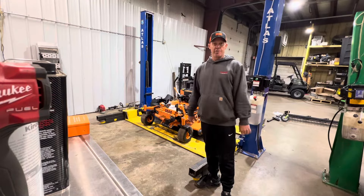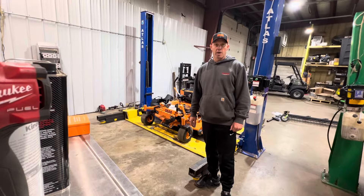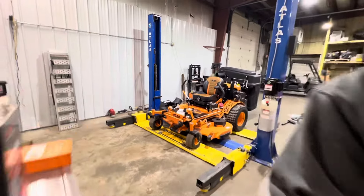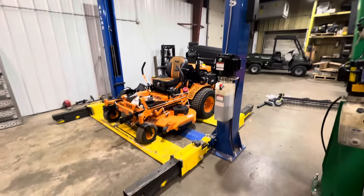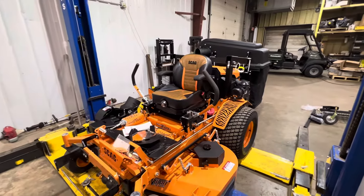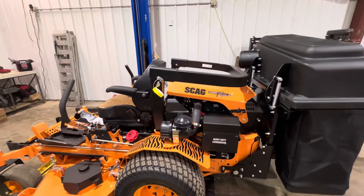Hey everybody, welcome back to the channel — Seth, the Outdoor Power Bed here. Today we are working on a brand new Turf Tiger 2 with the Kubota 25-horse diesel engine. I've got it pulled up on the lift here because I wanted to show you guys how we use it. This beast of a lawnmower has a 61-inch deck — Turf Tiger 2, brand new Kubota diesel.